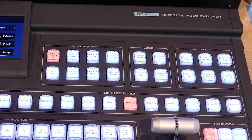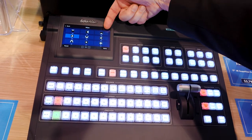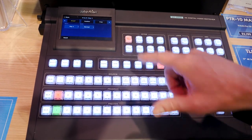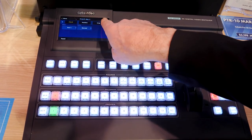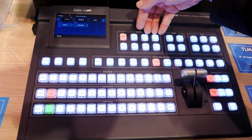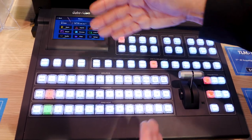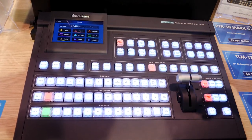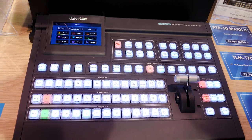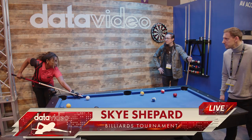These menu selection buttons — if I want to get to my wipe patterns, I just press wipe and now I can select from my different wipe patterns. I can also do things like my PIP window — I can change the position or the cropping, and I can also assign where my PIP window is from one of these keyers. Really quick operation with the touch screen. I also have four keyers, two logo layers, and two DSKs. So one of my keyers could be a PIP window, or it could be a lower third graphic, as you can see.